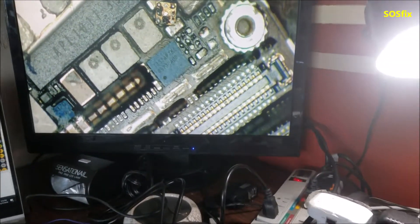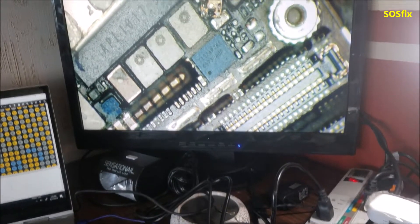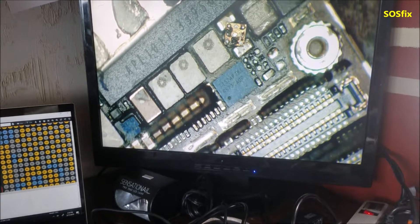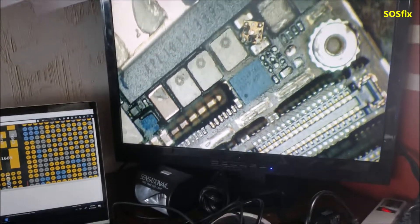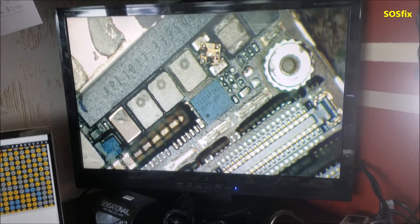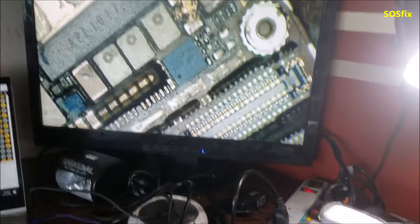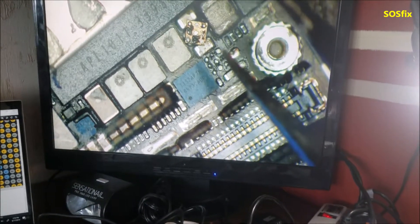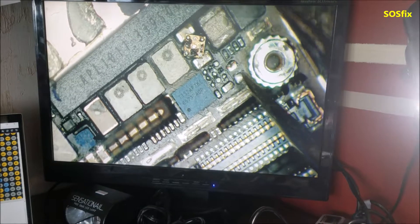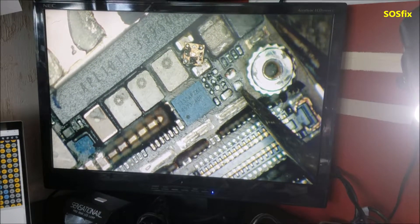After I cleared the short on the battery line — VCC or VDD main — I plugged the phone to the external power supply. The phone is not responding to the power button and is taking about 60 to 70 milliamps. I checked with the thermal imaging camera and alcohol, and it showed this area here — the chip was getting warm. I also checked this capacitor here; it was showing a short to ground.